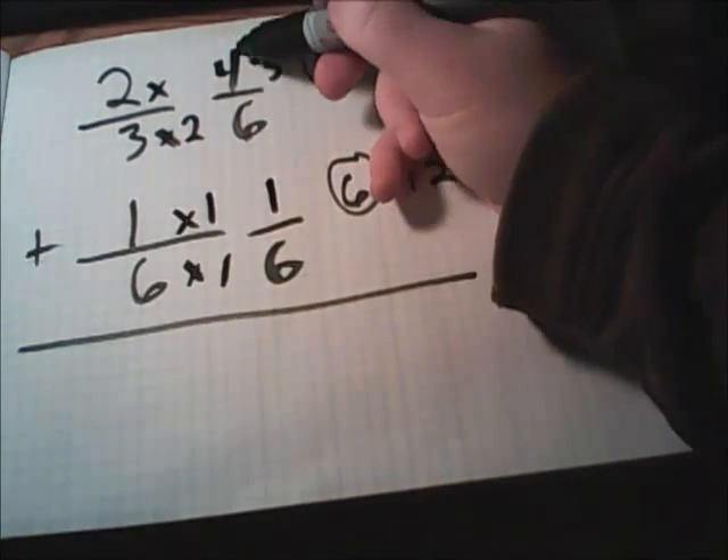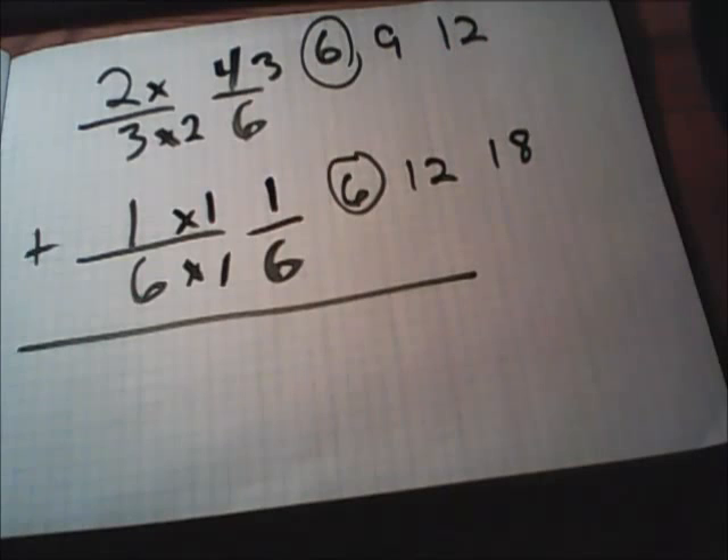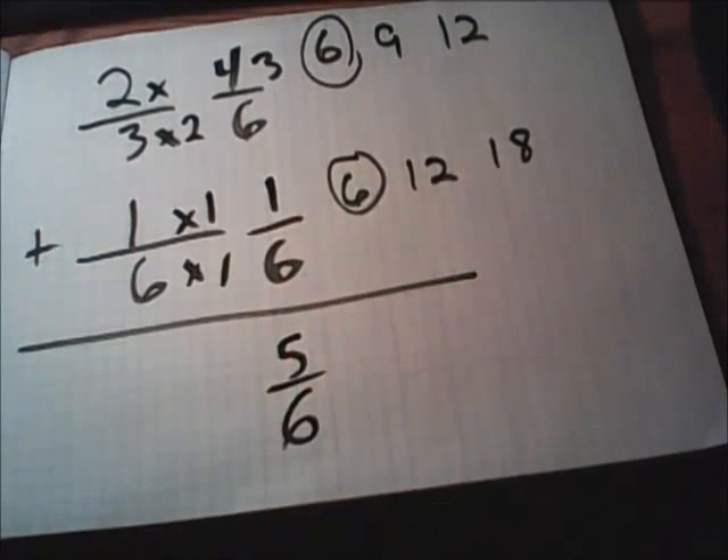So now we have four over six plus one over six. We can add these fractions because they have the same bottom number. We'll add just the top numbers and get five, keeping six on the bottom. The answer is five over six. This fraction will not reduce, but you will have to check to see if it will in other questions.